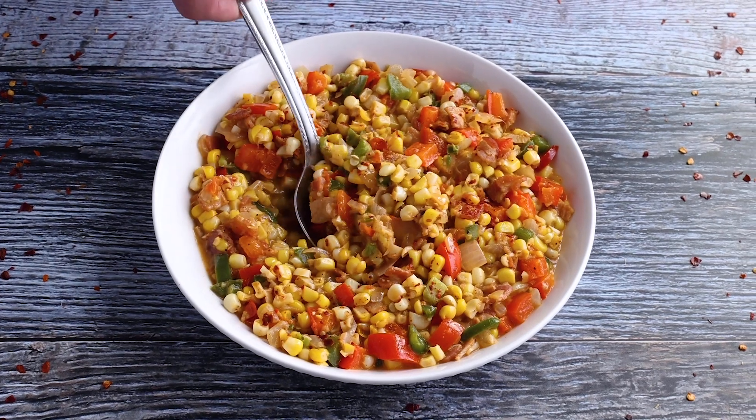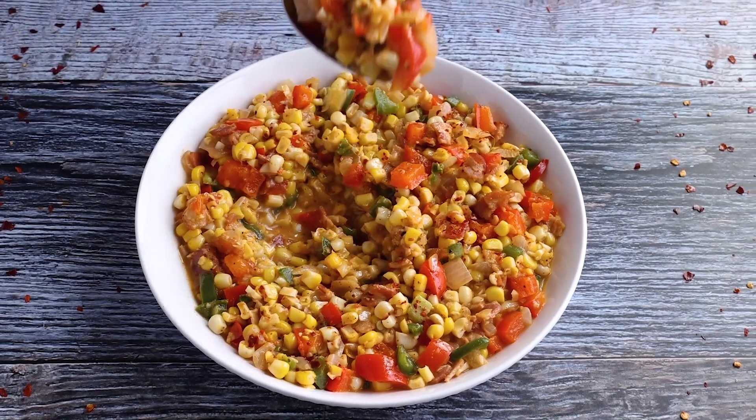Seriously, you guys are going to love this. Maque Choux, my friends — I hope you love it as much as we do. It's definitely the side dish you had no idea you needed. If you're looking for another side dish idea, try my potato salad — I put a Cajun spin on that too. Or if you're looking for something to serve your Maque Choux with, check out my shrimp po'boy recipe, perfect for lunch or dinner. I hope to see you in the kitchen next time. Mike from Chili Pepper Madness. Bye.